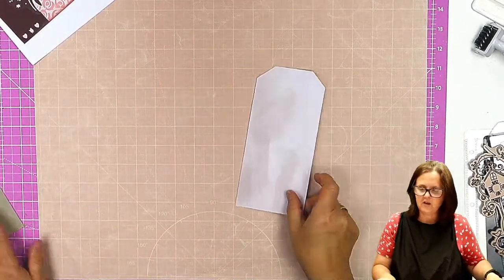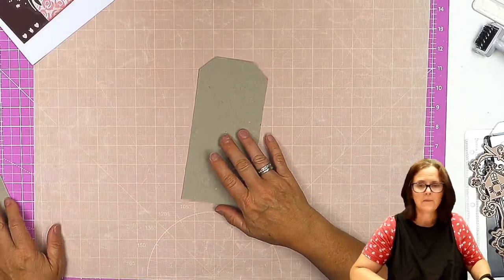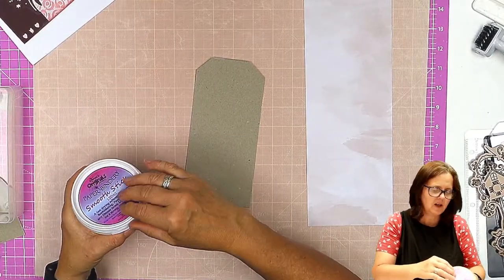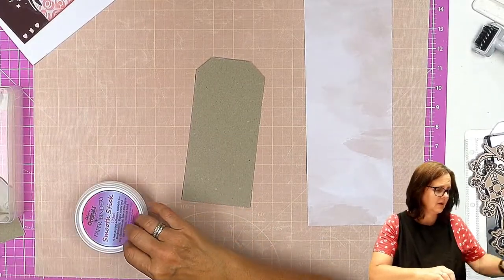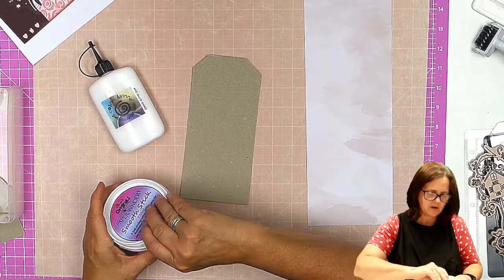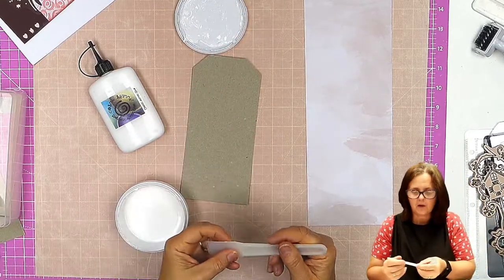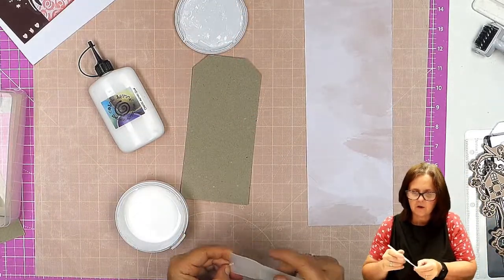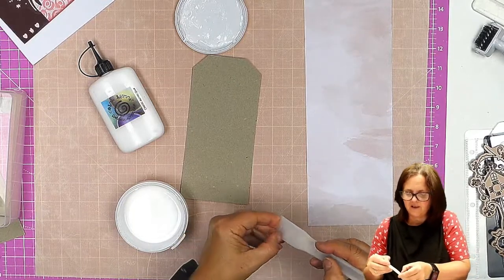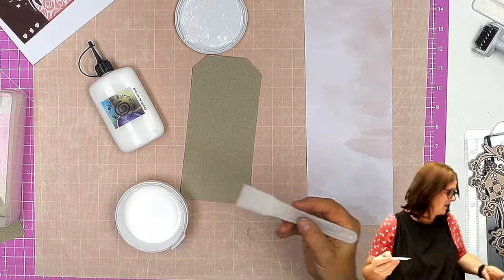I've already gone ahead and covered it on one side. You can use tape, you can use acrylic glue — the Cosmic Shimmer, whatever. When I'm putting something on that's covering, I prefer to use the glue that I can get right up to the edges. I always leave it to dry so that I can pick those bits off — something quite satisfying about that.